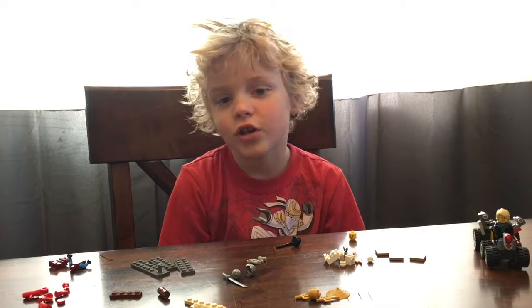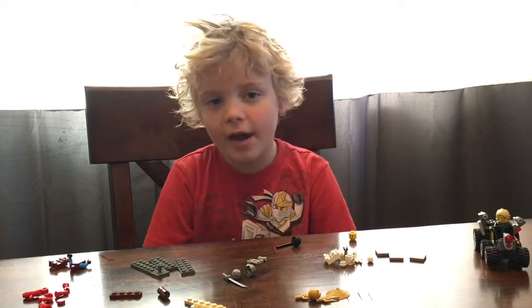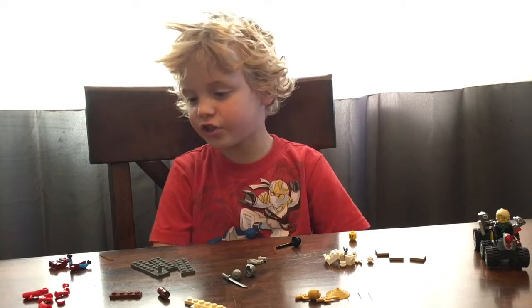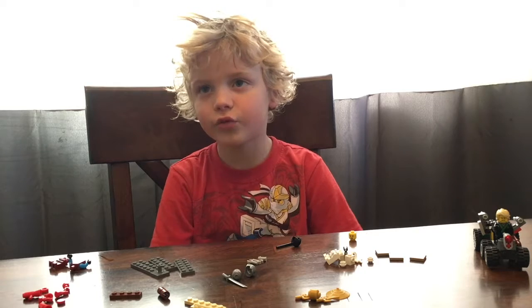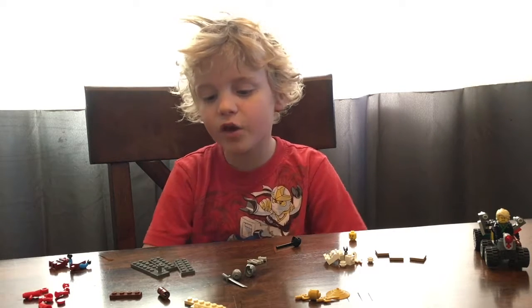Hi, my name is Rivers. Today I have two Lego sets to show you. I am seven years old and I just started my YouTube channel, so this is my first video. Now I'm going to build our first Lego set.